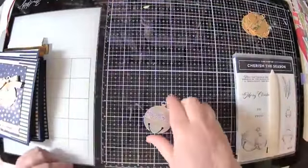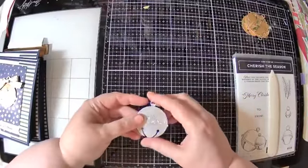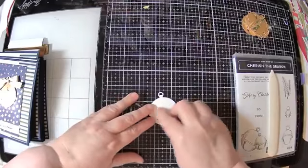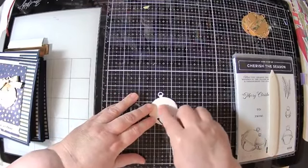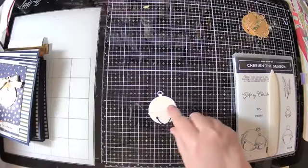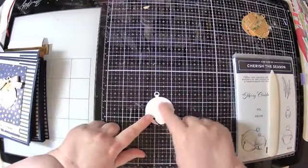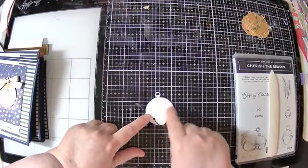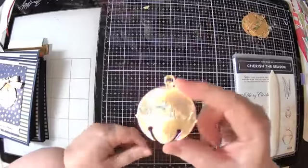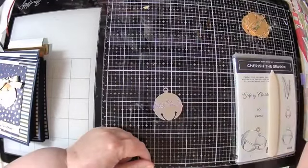I prefer it with the colors in there and to color them. So how I do that is, as soon as I lift the die out — and pretend this is still in the die — I make sure everything is where it's supposed to be. All of the little pieces are being held in place by the die. I then put some liquid glue on there and I cover it with a little scrap piece of cardstock, and that holds everything together so that it doesn't fall out.